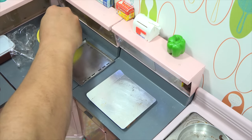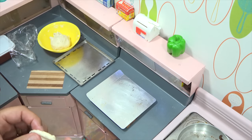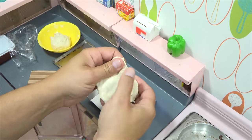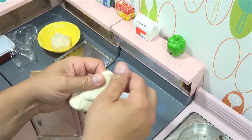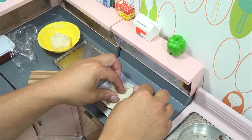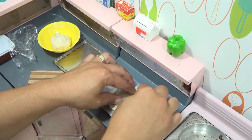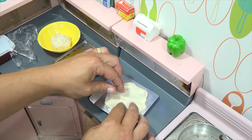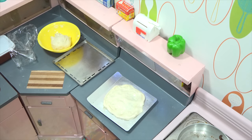I'll make it a little bit bigger. If it sticks to your finger, just put a little oil on it and then you're good to go. Spread it out. There's pizza crust number one.